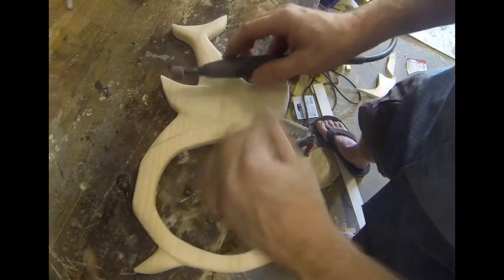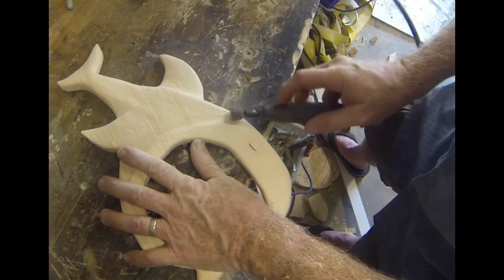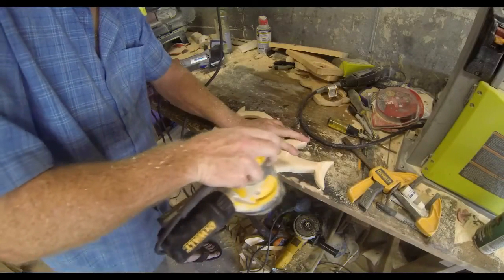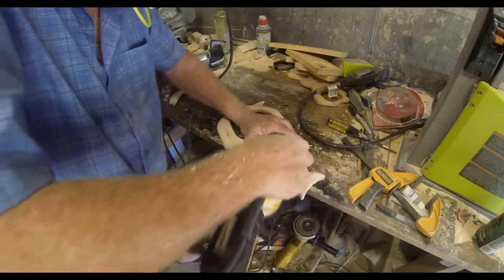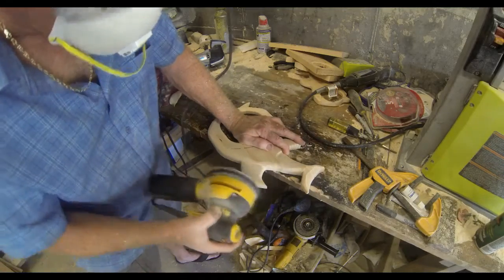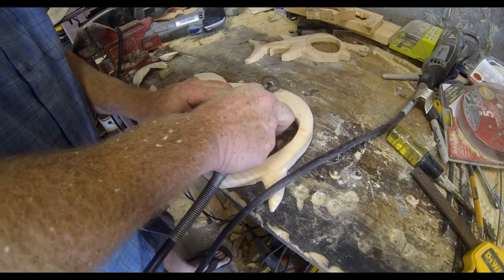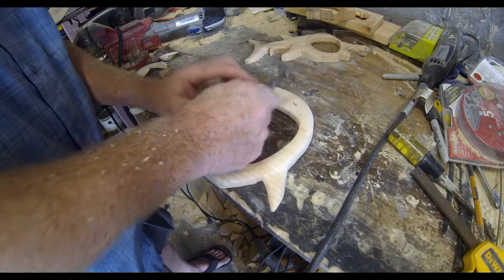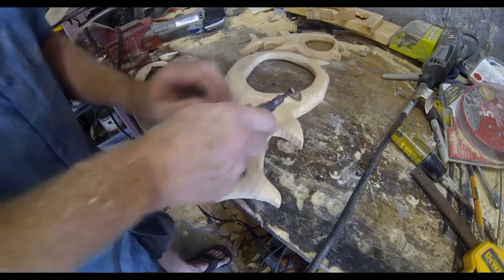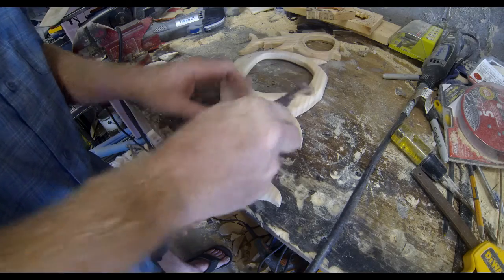I'm going to use that same Dremel wheel to make the mouth of the shark stand out a little — sanding away the body from the mouth so the mouth protrudes a bit. That's basically it with the carving; it's a pretty simple project. I'll sand all those grinding marks smooth, by hand or with any sandpaper you like. Then I'll go back to the Dremel with a cut-off wheel just to add a couple of details — outlining the pectoral fins so that they jump out a little more.